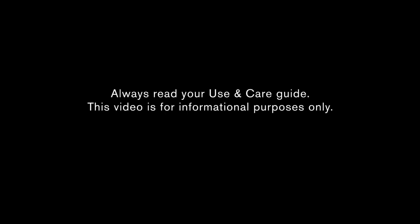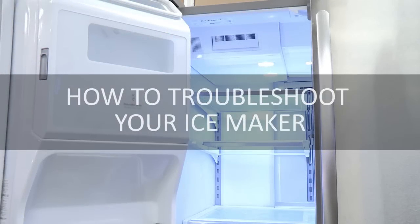Always read your use and care guide. This video is for informational purposes only. Ice makers can stop producing ice or not produce enough ice for a number of reasons that may not require a service call. This video will review the most common causes and recommended solutions.